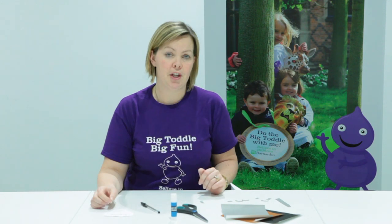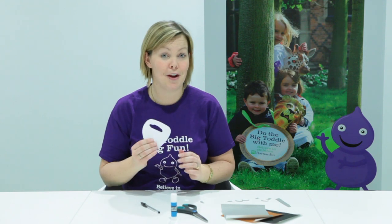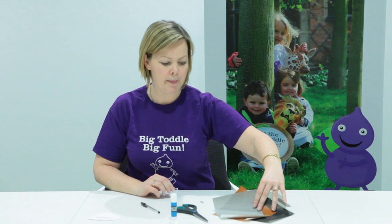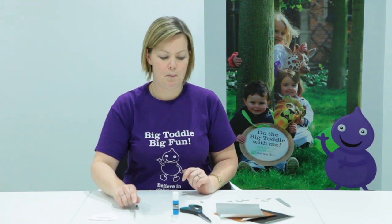Welcome to the activity videos for the pirate themed Barnardo's Big Toddle 2015. Today I'm going to show you how to make a pirate beard with your toddler. The things that you need are a beard template, which you can download from our website, some beardy colours of paper, a pair of scissors, some glue, and a pencil or pen.